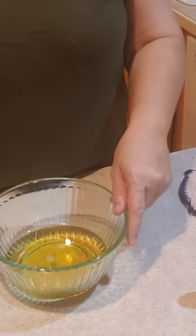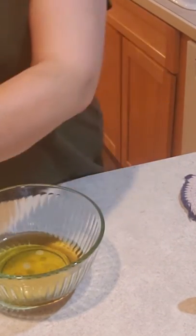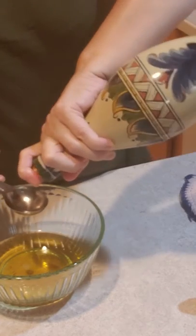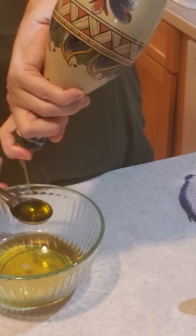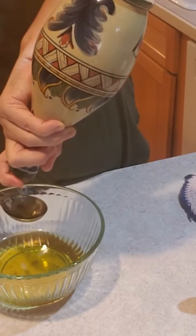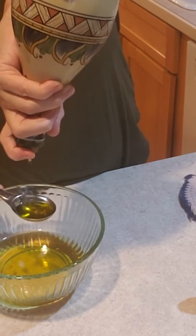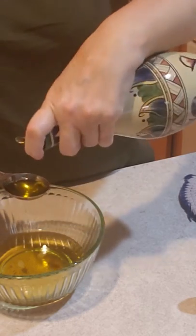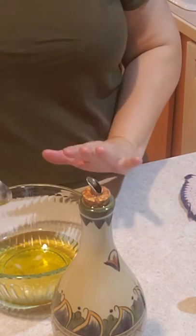This has now been heated and cooled just a little bit. I'm now going to add about three and a half to four tablespoons of olive oil. If you want it more solid, add less olive oil. I'm going to go get a little more olive oil and put it in.